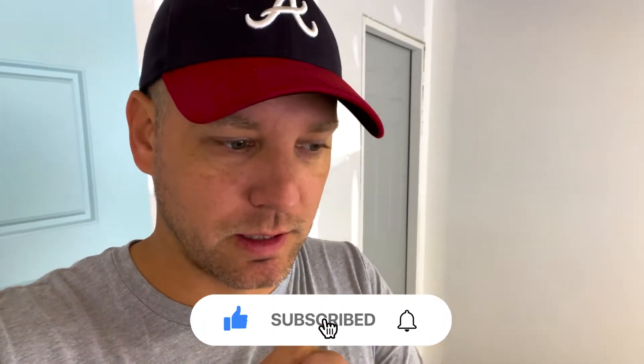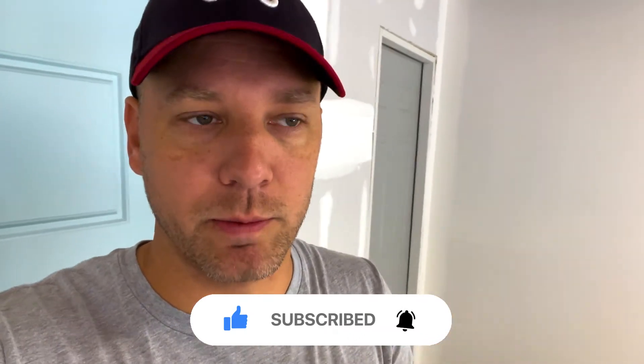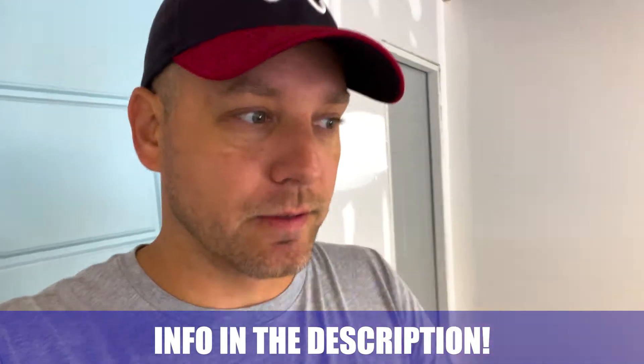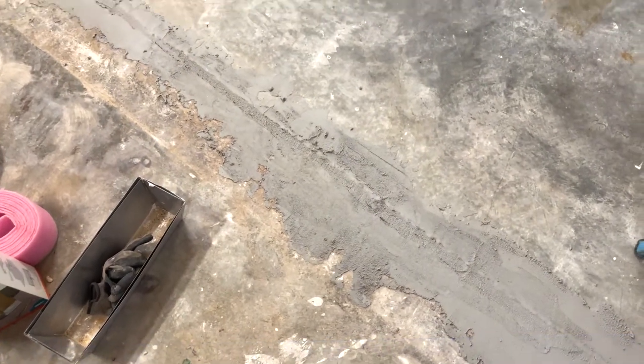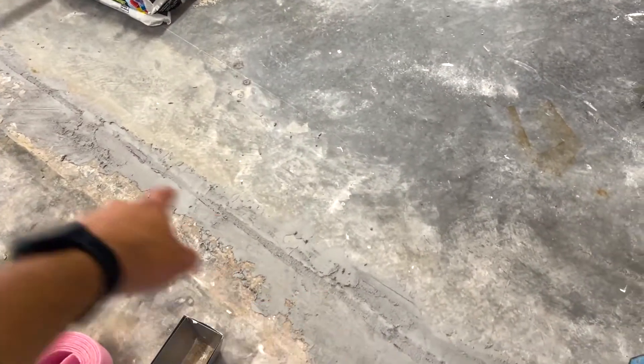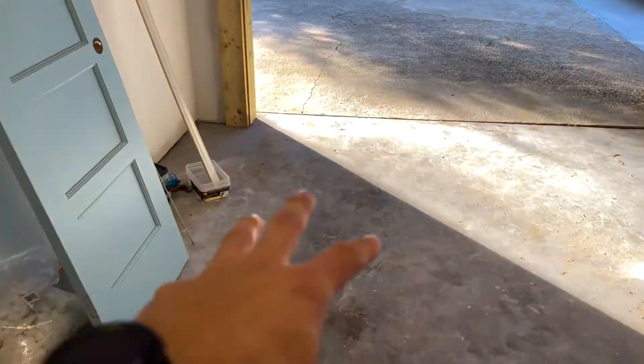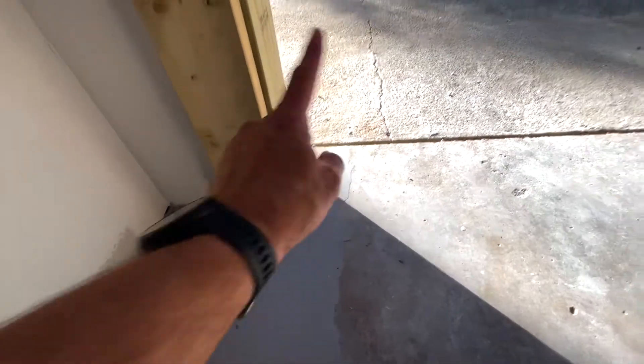Alright, so first, if you're new here, make sure you hit that subscribe button and tap the bell for notifications so you don't miss 11 episodes of the greatest garage build ever built. So if you were here last episode, thank you. This is all cured, nice and hard, no issues there. And I did test this over here - I dropped about 20 ounces of water in here, it ran down and you can see my little gutter right around there, so that worked.